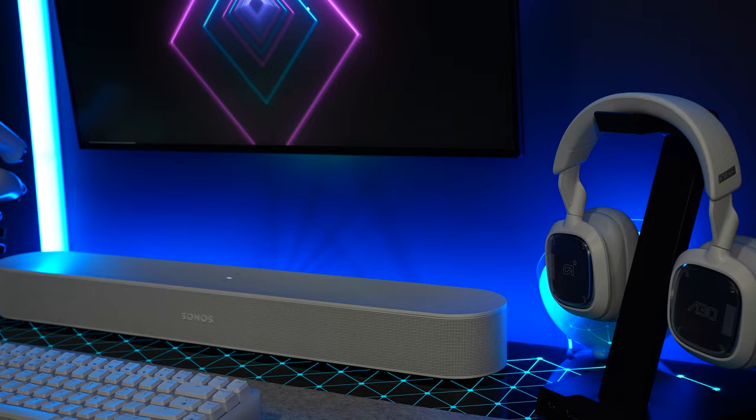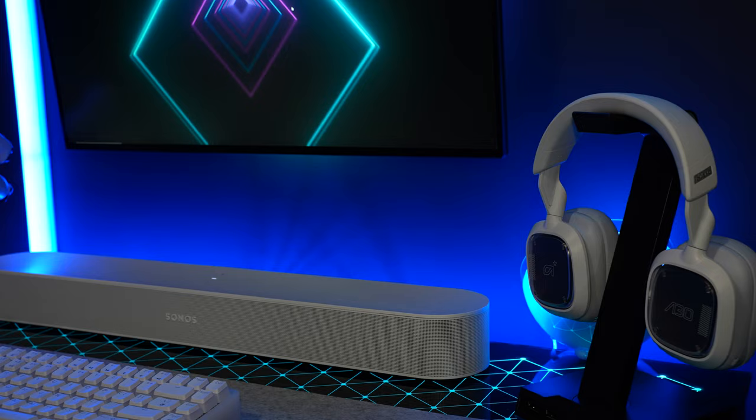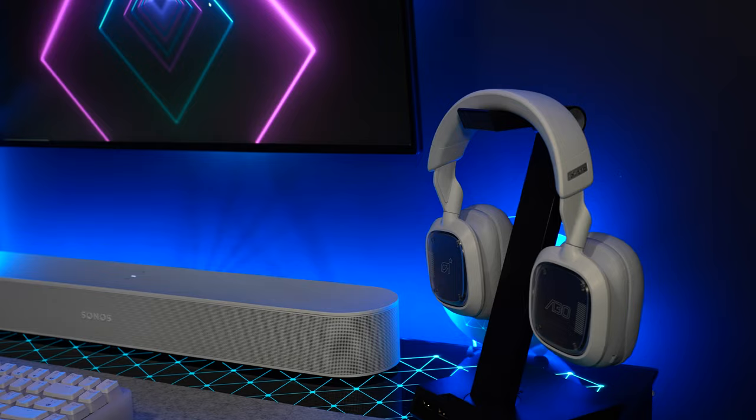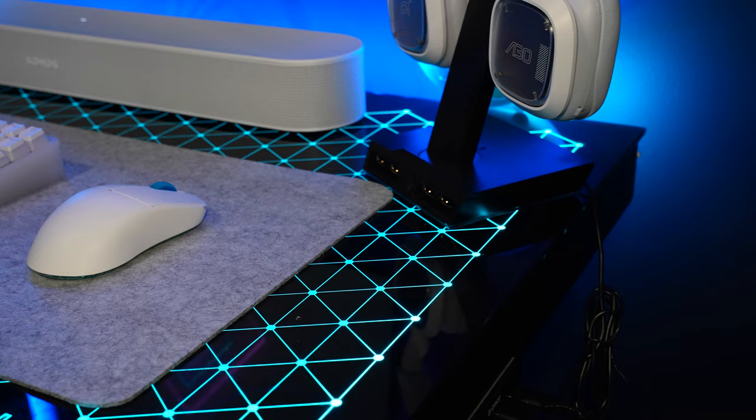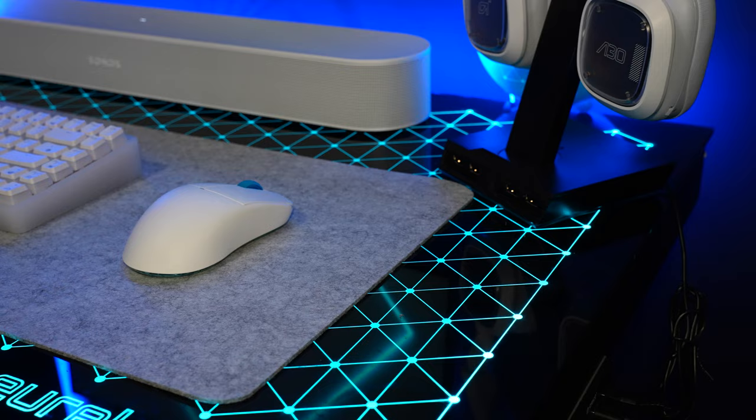As far as the headset, I'm rocking the Astro A30s. These came out last year at the end of the year — they're one of Logitech's newest offerings, you know, Astro/Logitech. For my mouse I'm rocking the Lamzoo Atlantis extra lightweight mouse.